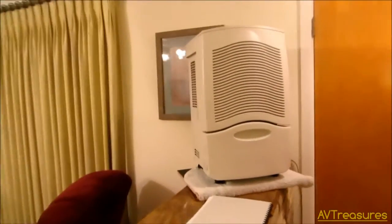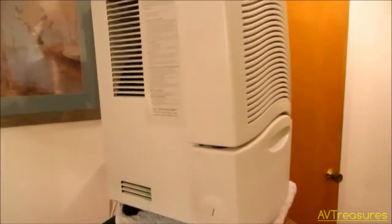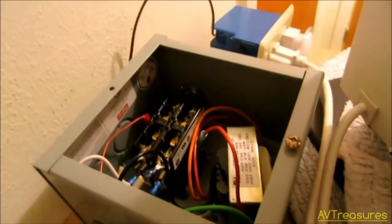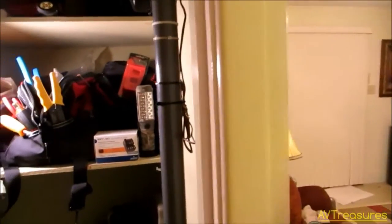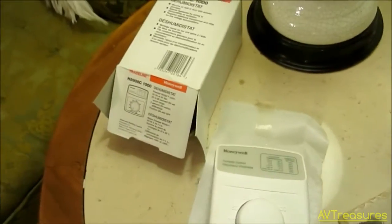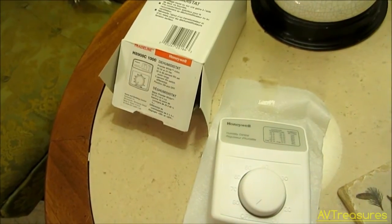This video is about an upgrade I'm about to make. Many years ago I built a little control center here for my dehumidifier out of a 24-volt transformer and a contactor. I ran a two-wire control wire through the attic and into this other room so I would get a good reading — I didn't want the sensor to be close to the dehumidifier. I ran the wire down from the attic and have had mounted here on this wall one of these H8908C1000 controls for several years.